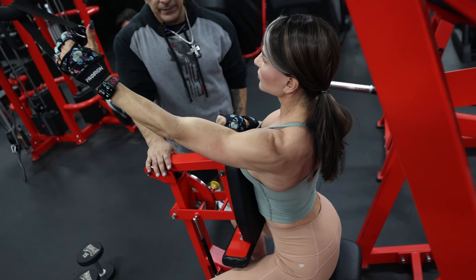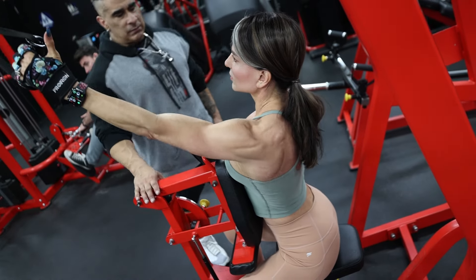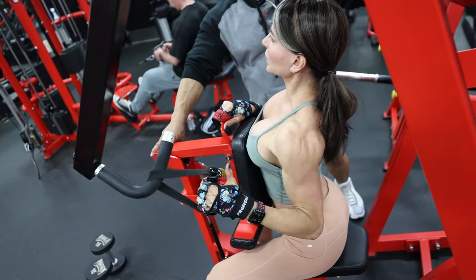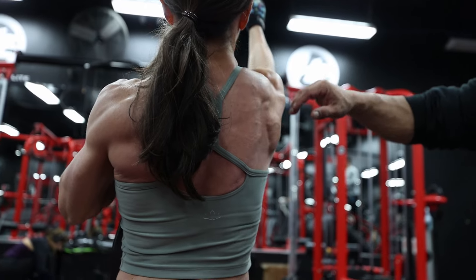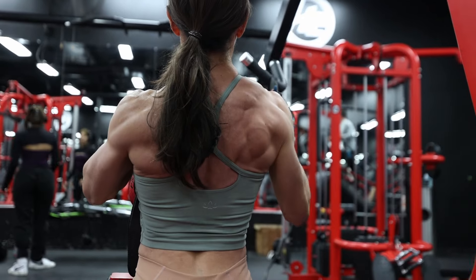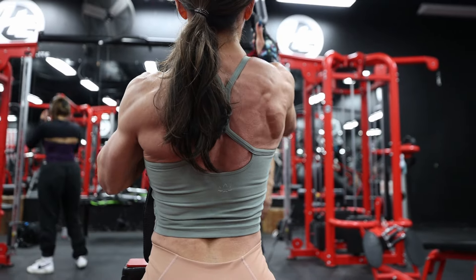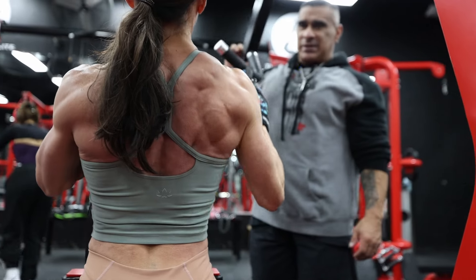Shoulders up with a stretch — elongate the lat, drop the shoulder. Stretch up and then drop. Super strong still. Driving the shoulder up, stretching, then pulling down along that arc — really working the full length of the lat.